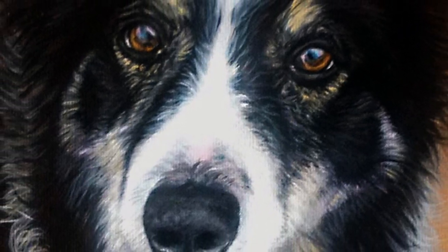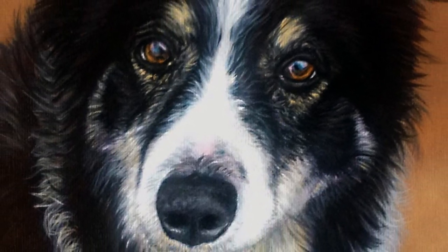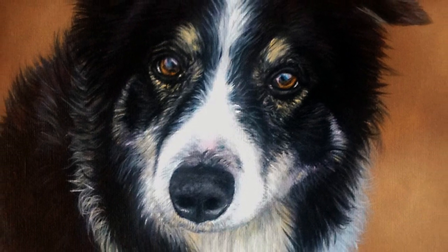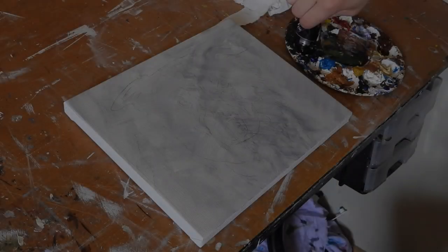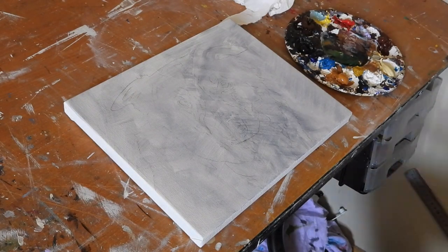Hi guys and welcome to Studio Wildlife. In this video I'm going to show you how Amber painted this dog. This piece was a commission and I'm going to talk you through what her process was.